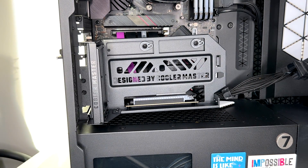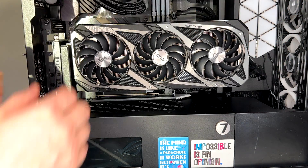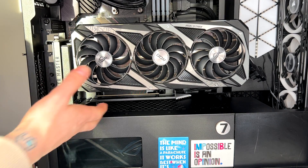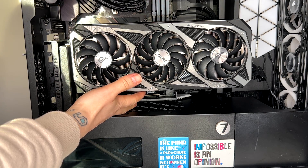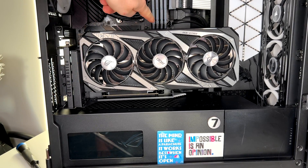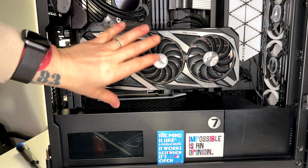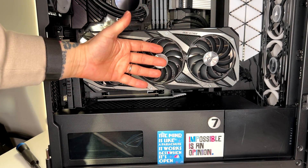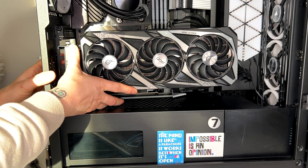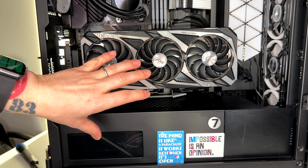I'm going to lock this piece because we have to install the GPU first. I'll connect the power cables at the end. Remember to close the retentions here. You can move it to leave a little more space — for example, in my case to avoid touching the memory modules. Pay attention because this part could be too close to the front panel, so find a middle position.